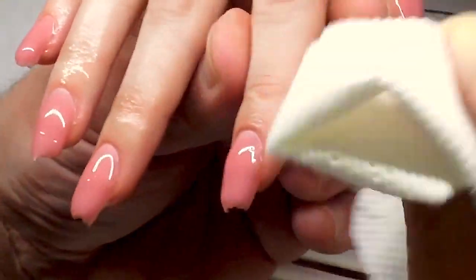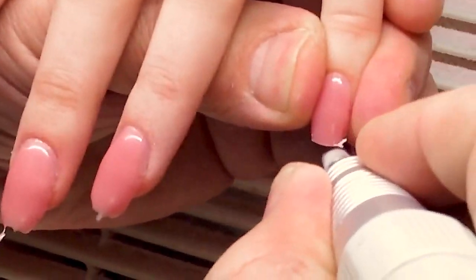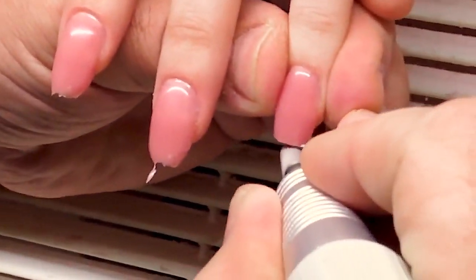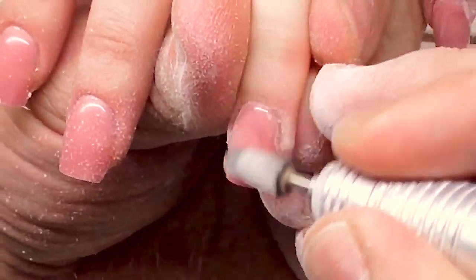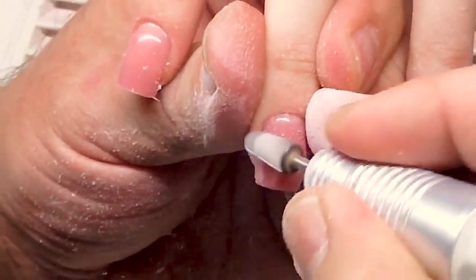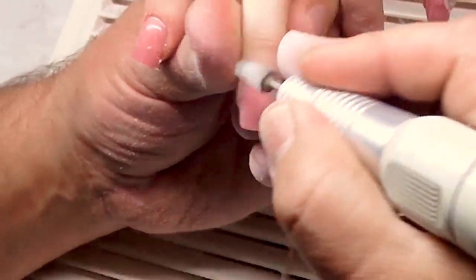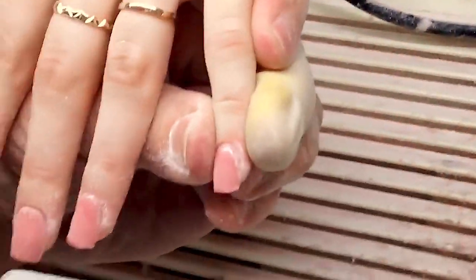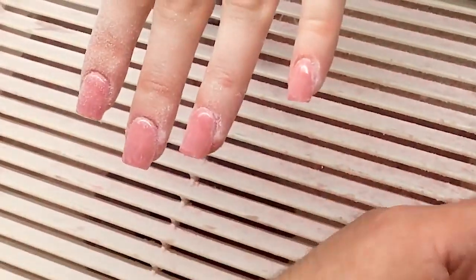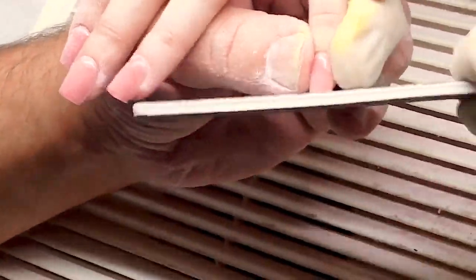It's very easy to shape corners and correct corners using a barrel drill bit. He's also using the same drill bit to make the nails a little bit thinner in this area, but he doesn't remove the apex of the nail.